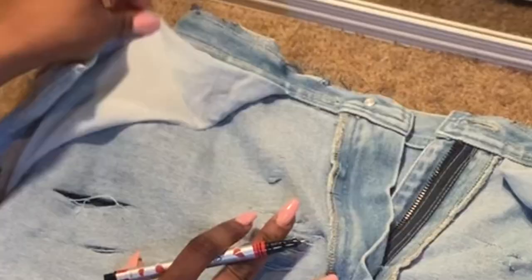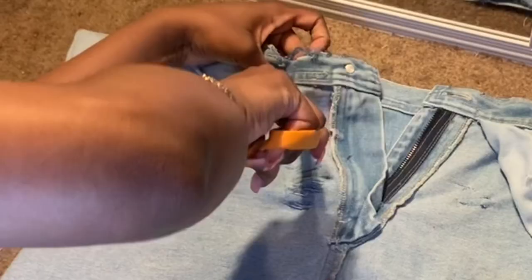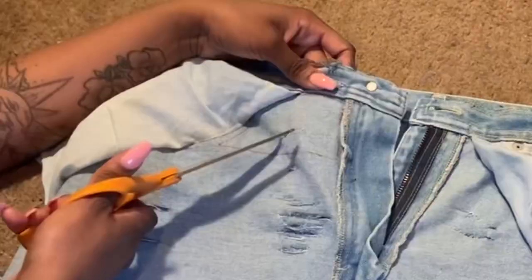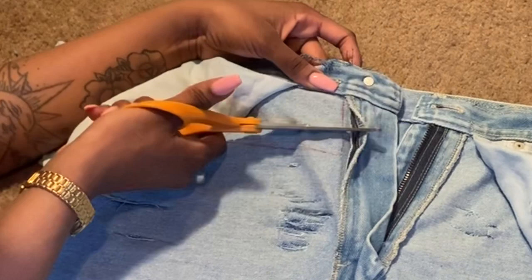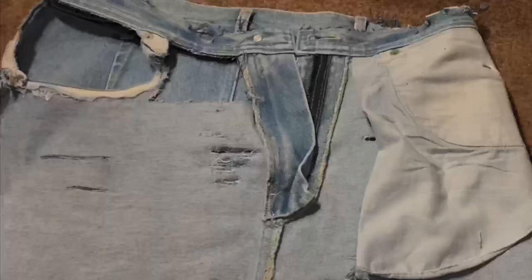Once I'm happy with all that, I'm flipping my skirt inside out so I can mark out my cutout. Looking back at this video, I'm thinking of so many different things I could have done — instead of a square shape I could have done a star shape, which would have been so cute. Let me know in the comments if I should go back and make a star cutout in the skirt.